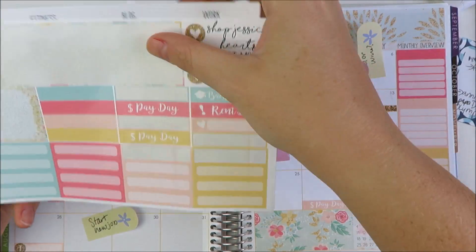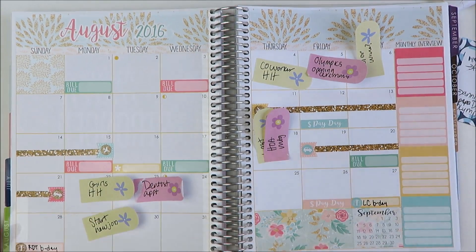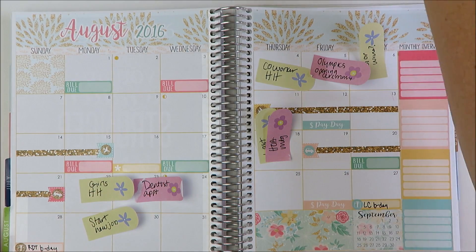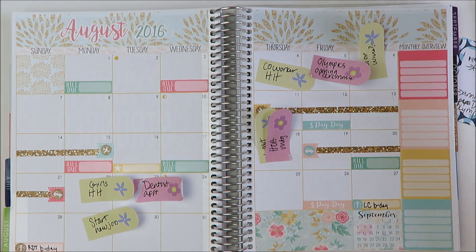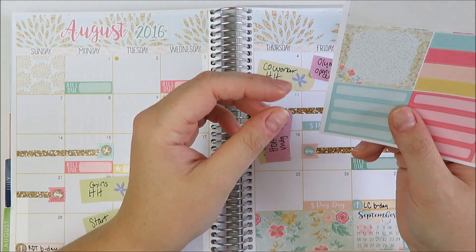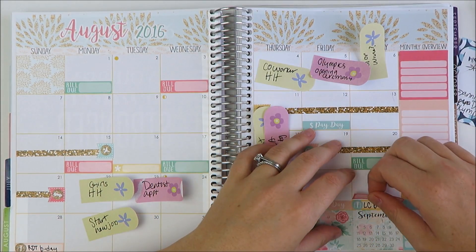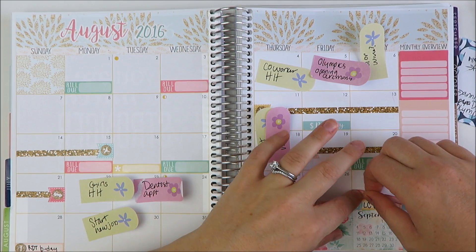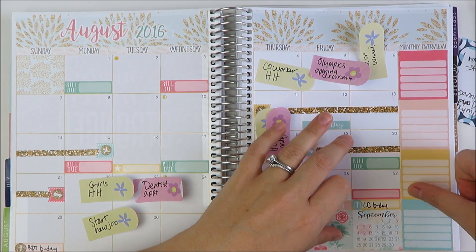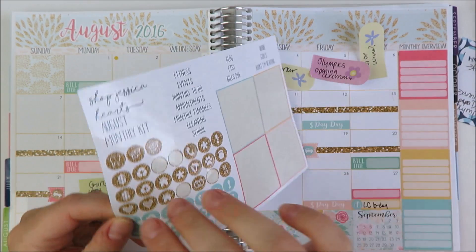So there are the birthdays. Let me write down who they are before I forget. And then on the 27th, we have like a standing thing — the last Saturday of every month we do a girls club sort of thing. I'll grab one of these and do the gold heart.